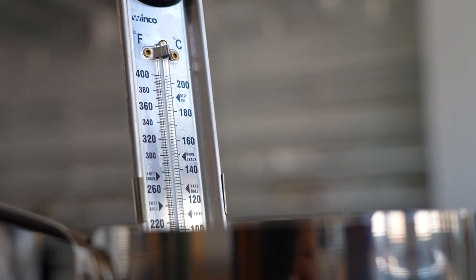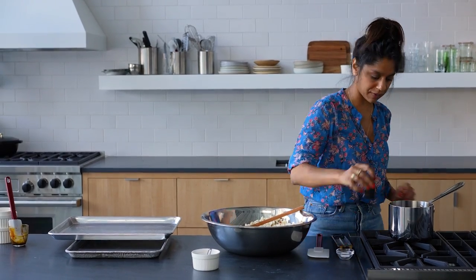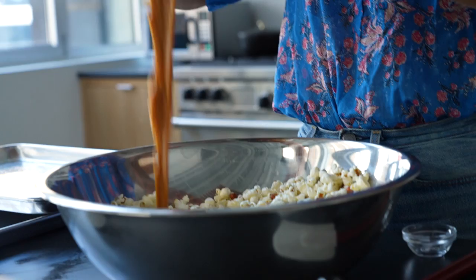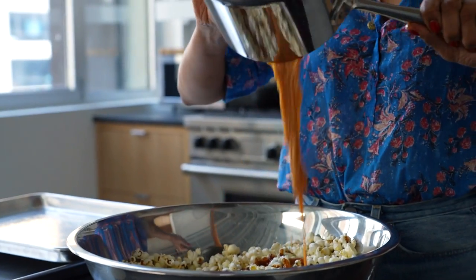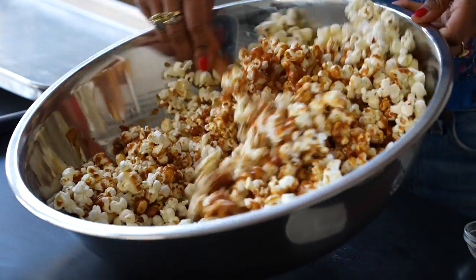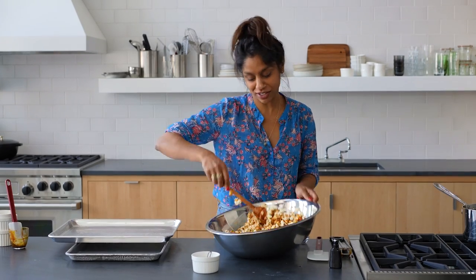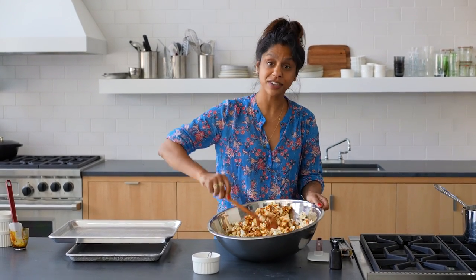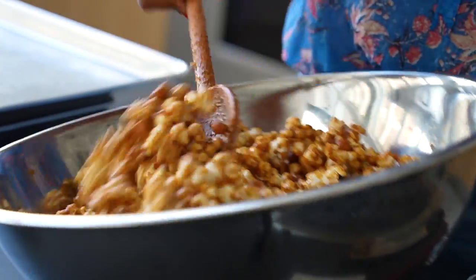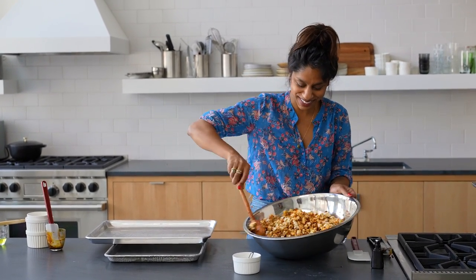Now we're there. I gotta squint in order to see the lines, but I think we got it. So now I'm going to put in my vanilla and my baking soda and pour it. When you first put the caramel in, it kind of doesn't look like it's ever going to coat everything, but it does. Use the biggest bowl you can find — I don't have a bowl this size at my house, so I do it in two batches, but it's much easier if you have a giant bowl. Just keep tossing it until it's pretty evenly coated. Don't touch it — I know it's so tempting, but it's hot. So don't touch it.